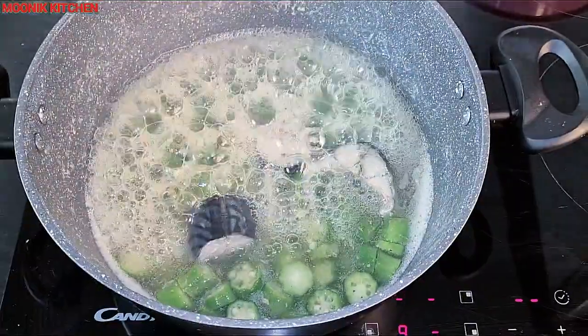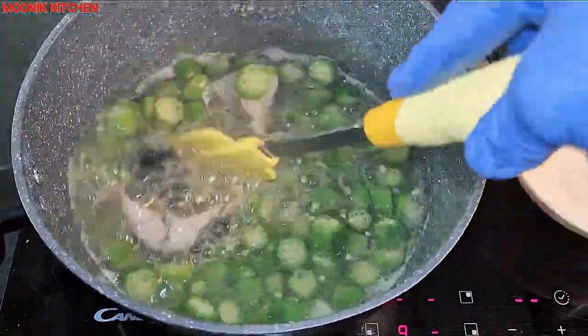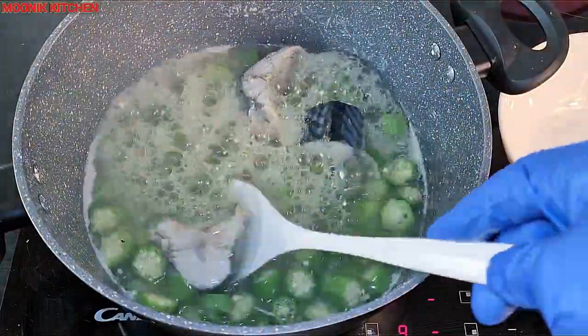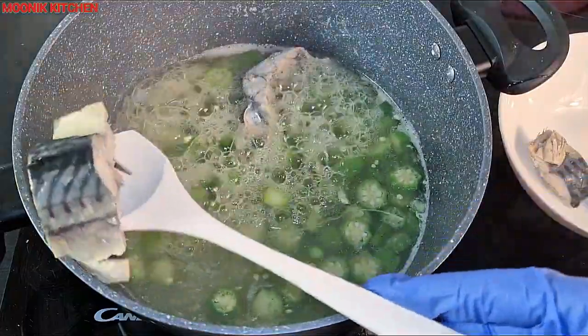The slimy soup is very good to teach babies how to eat swallow — it makes it easier and it flows through the throat easily. It's very healthy, and okra is very healthy as well.